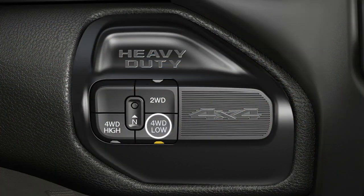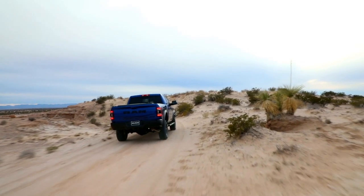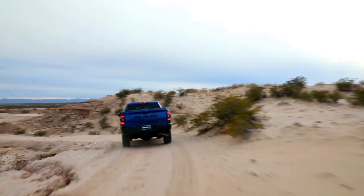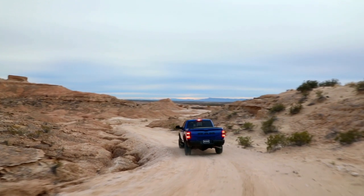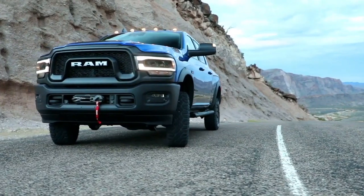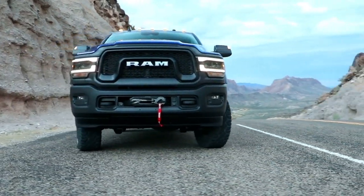Four-wheel drive low range gives you additional traction and maximum pulling power for loose slippery road surfaces at low speeds. Do not exceed 25 miles per hour or 40 kilometers per hour. Neutral disengages both the front and rear drive shafts from the powertrain and is to be used for flat towing behind another vehicle.